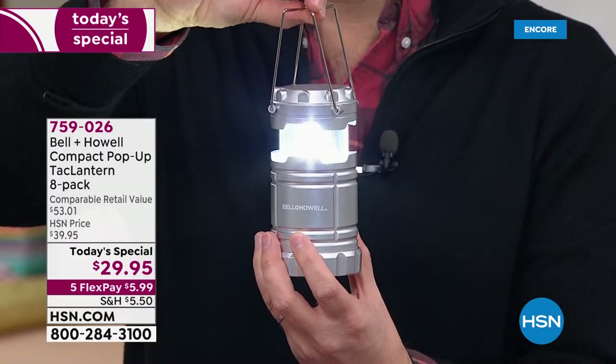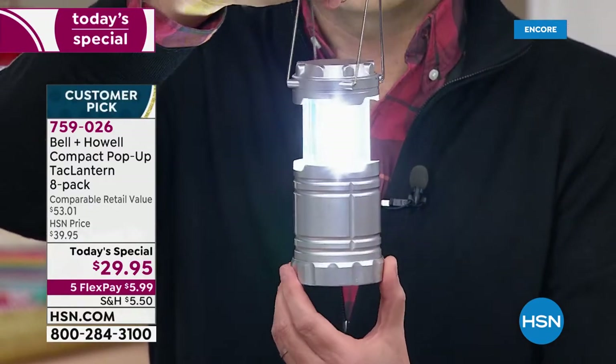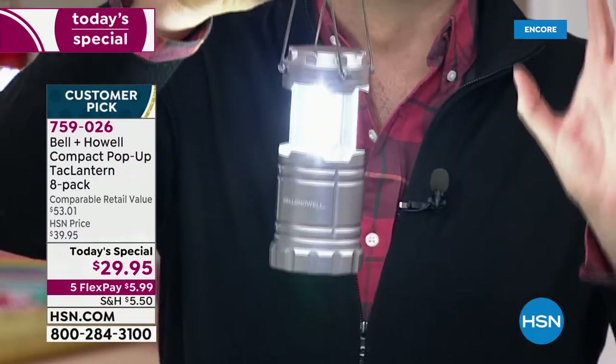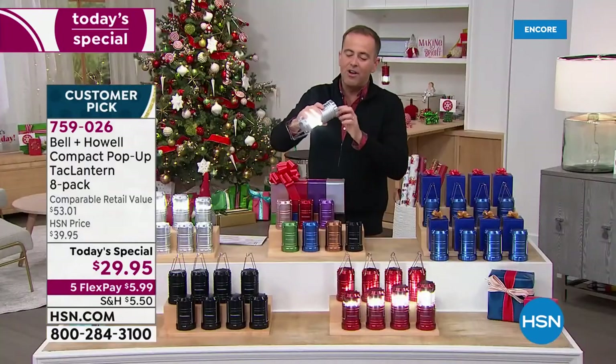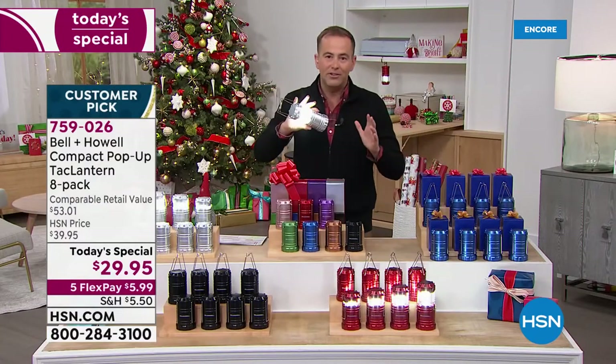Three LED light strips provide an unrivaled 356 lumens, 360 degrees around. These are brilliant. You can place them, stand them, hang them, or even hook them — there is a hook on the back, and there are so many ways that you can use it.